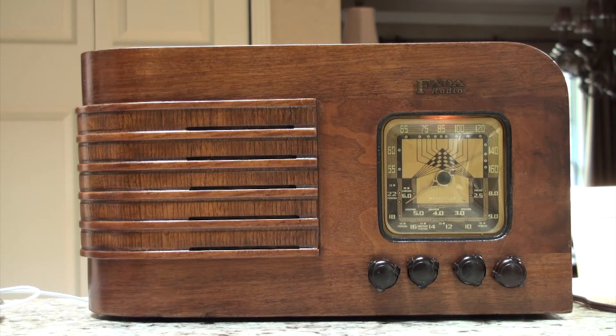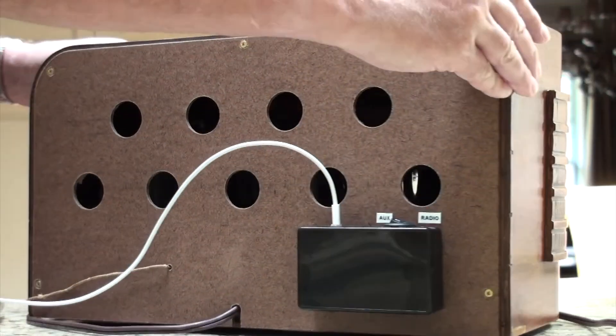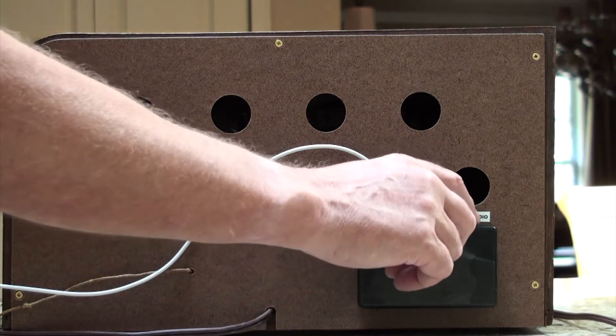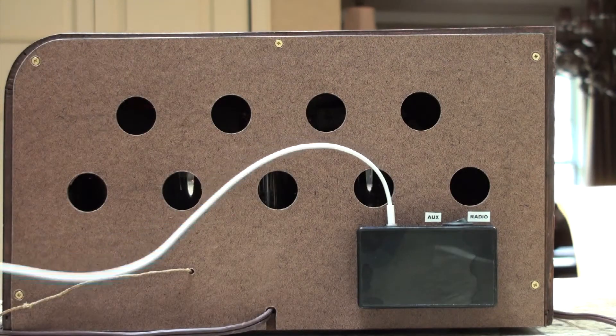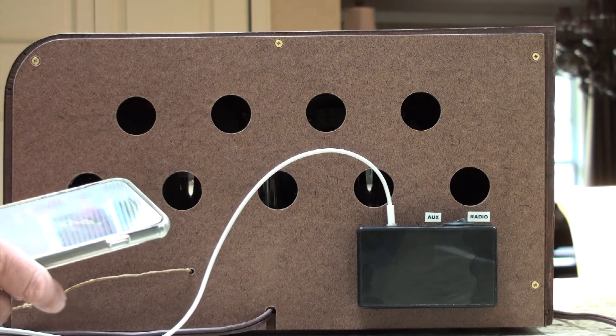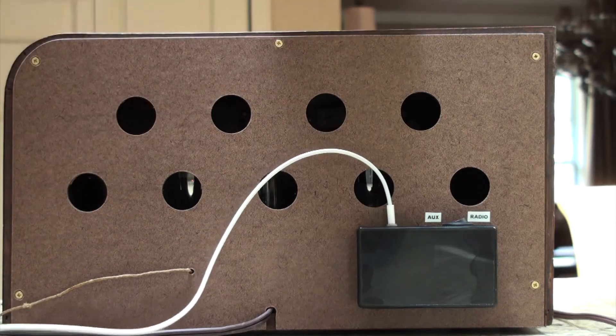Somewhere between 10 and 20 feet would probably give you the best reception on this one. This also has the interface box on the back, right here. And switched on radio, we can switch it to auxiliary. And I have my iPhone plugged in — I'm playing off of Spotify right now.